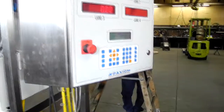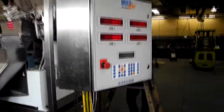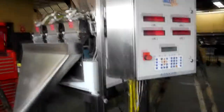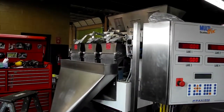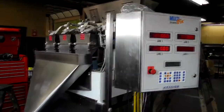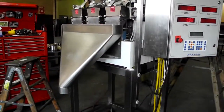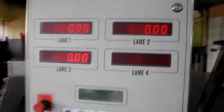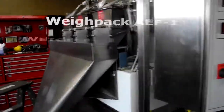Right now we have this set up for foot pedal activation. It can be set for continuous activation or it can be wired in as a relay to another device, a form fill seal machine or the like. Everything is in very clean, excellent operational condition.